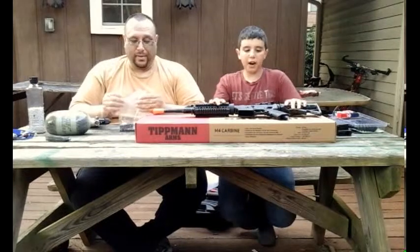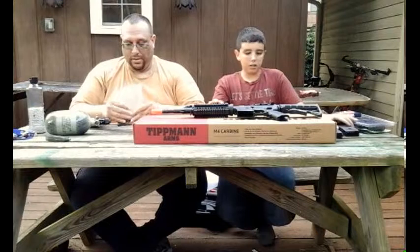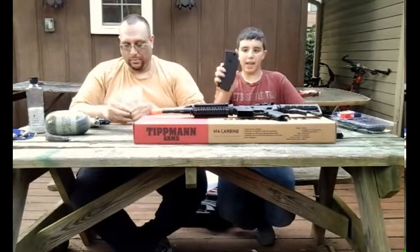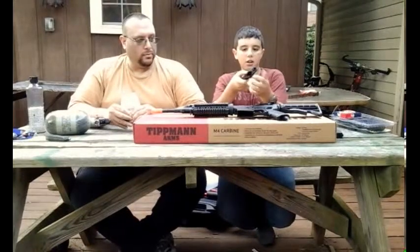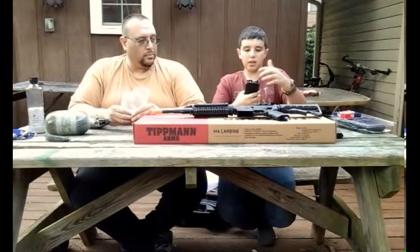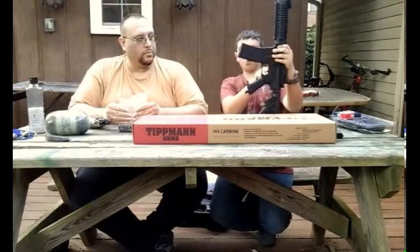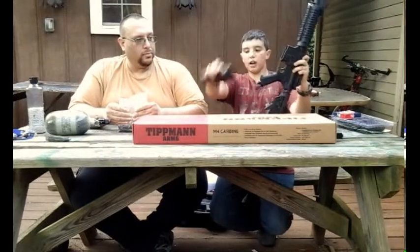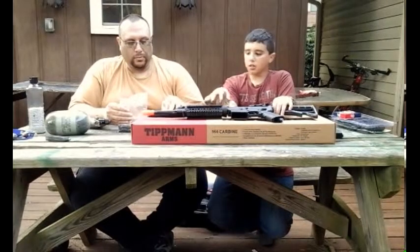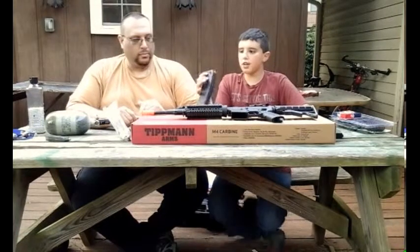Before I get to the actual gun, I want to show you guys what you're going to get straight out of the box. You're going to get an 80-round Tippmann mid-cap. In the mid-cap, there's a hole that holds a 12-gram CO2. You stick the 12-gram in, feed it into the rifle, and the rifle will pierce the 12-gram's top so you can shoot it like that.